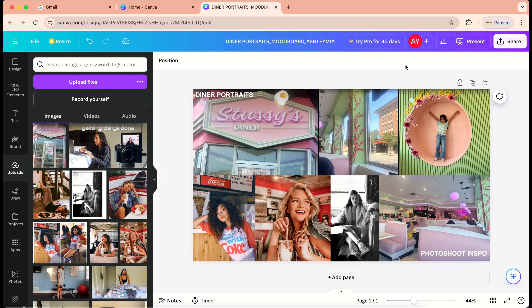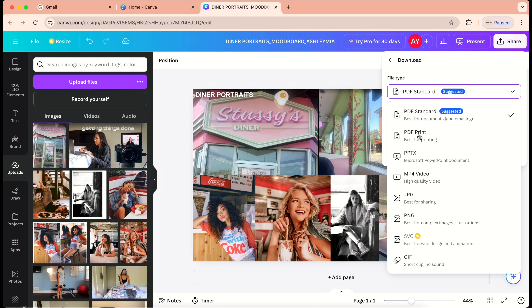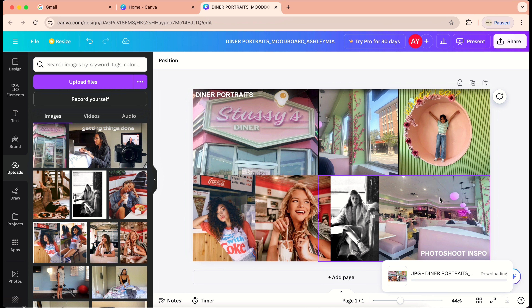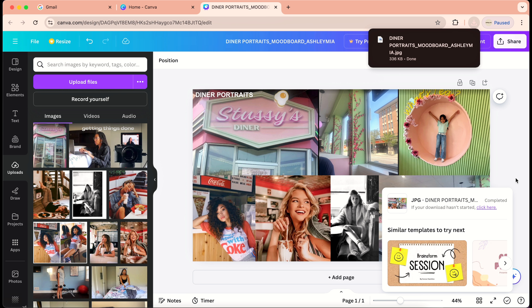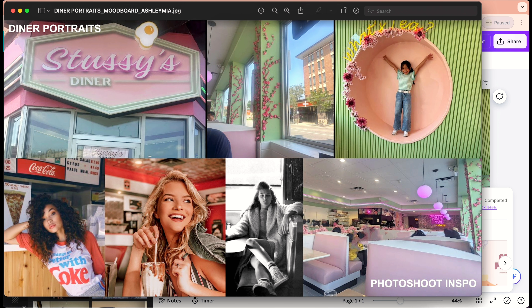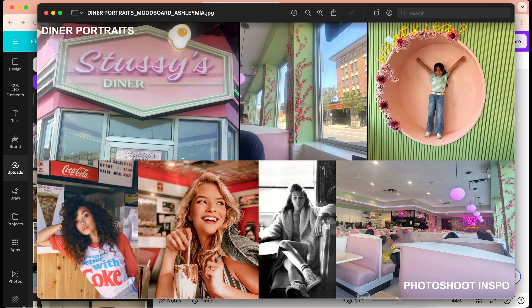After that I download it as a JPEG and now it is shareable in my email as an attachment. Once I email that and have a correspondence with the client or the model, I am ready to go — and now I just wait for the shoot day.